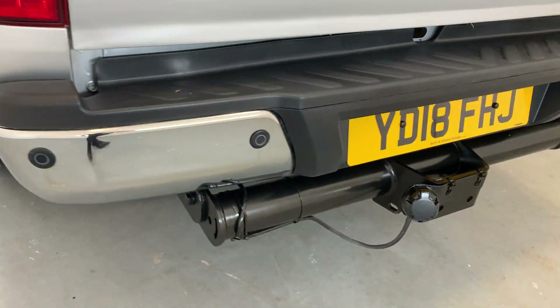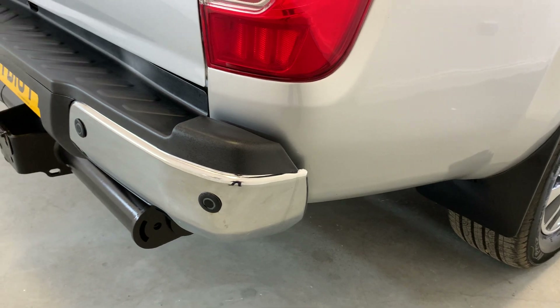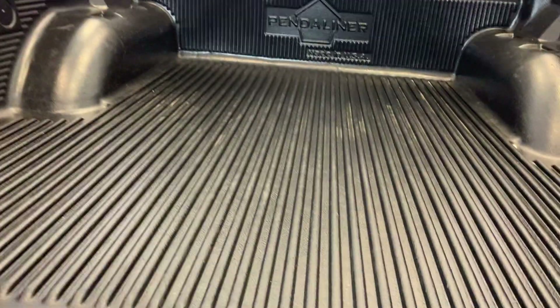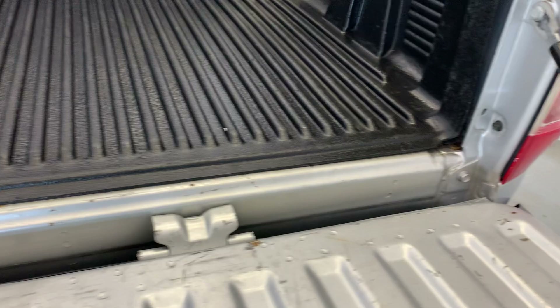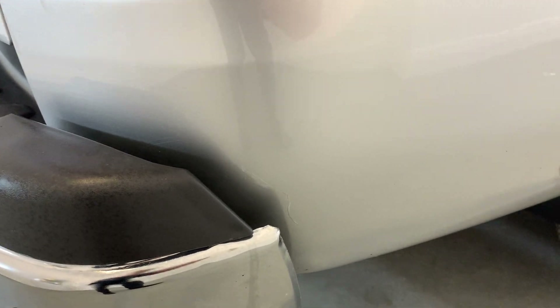Rear bumper now. Just going to look at the tow bar — that's in good condition as well. Tailgate now, looking across here and down at the bottom portion. Looking at the top here, you can see some dents and dings in here, really quite normal. On the bottom here on this rear quarter, there's a mark down there as you can see, just where the bumper meets the bodywork. Along here you do have some more of those markings that we saw on the other side, and down here as well.